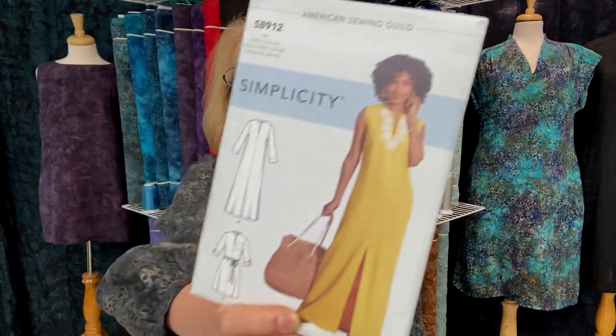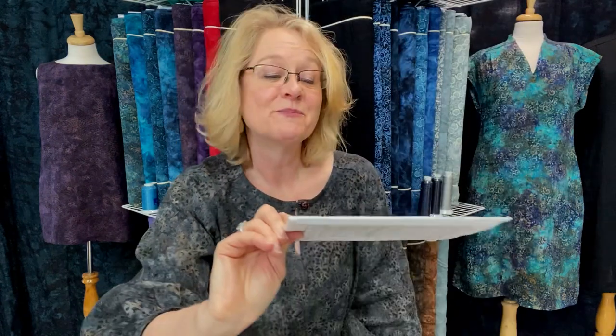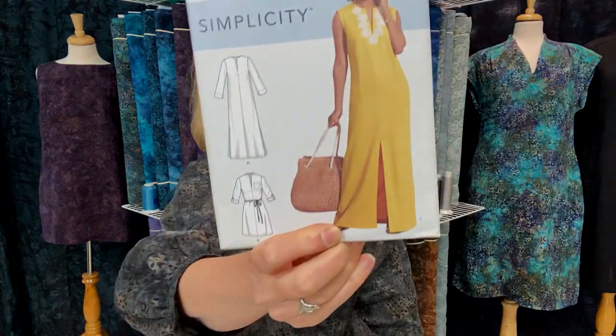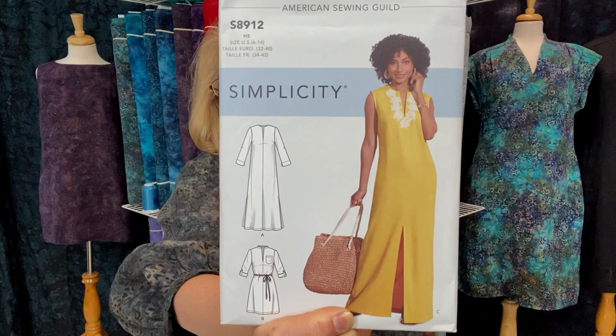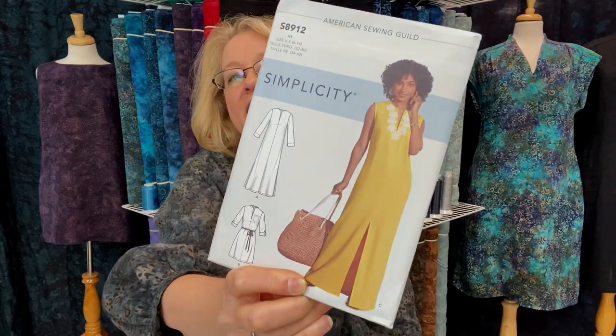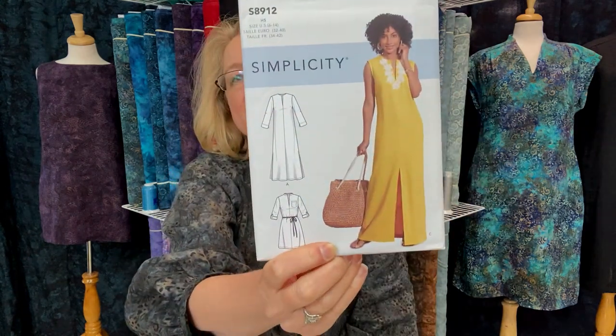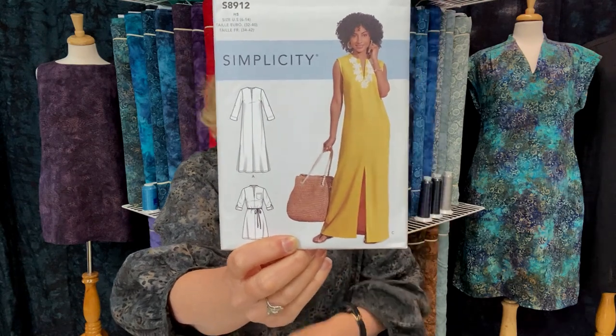And here is the comfort garment of the day — Simplicity 8912. Look at this dress. I know it takes a lot of fabric, but how fun would that be just to wear around the house or running errands? I don't know if I'd have it all the way to the floor, but it would be a wonderful, wonderful way to use the linen.